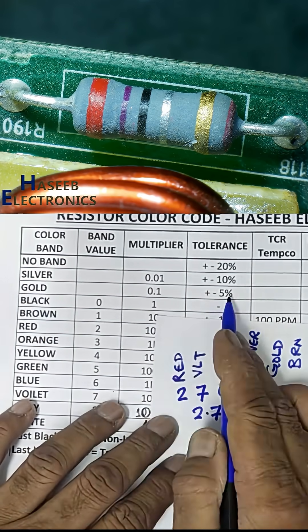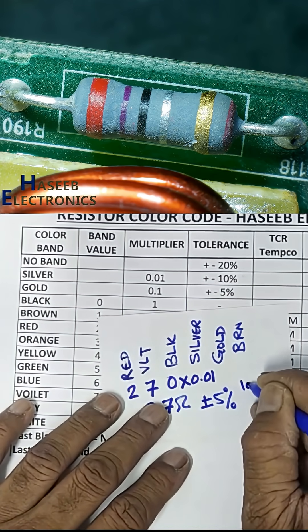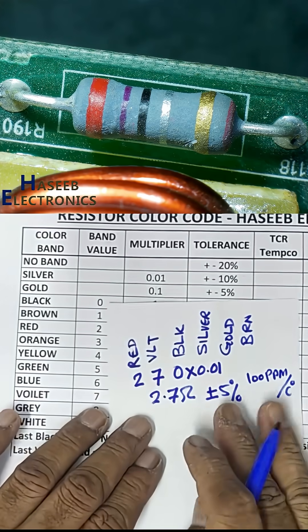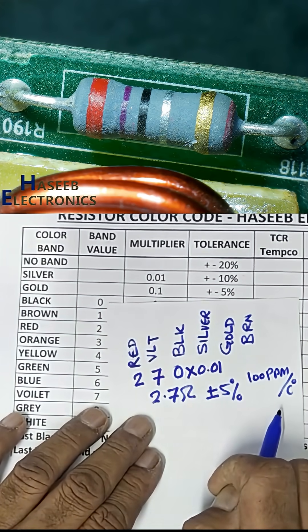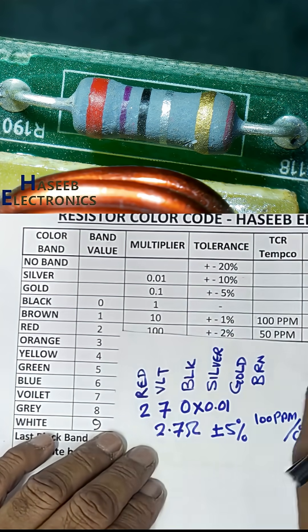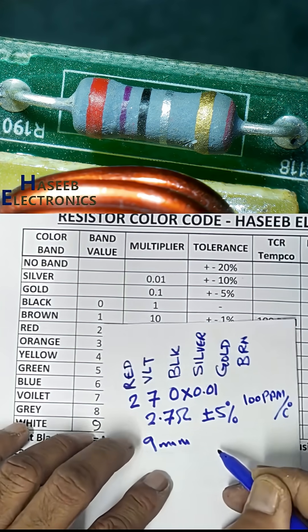The last band is brown, which represents 100 ppm per degree Celsius or 100 ppm per Kelvin. This is the TCR — temperature coefficient of resistance — band, also called the temco band. It indicates how the resistance changes with temperature.